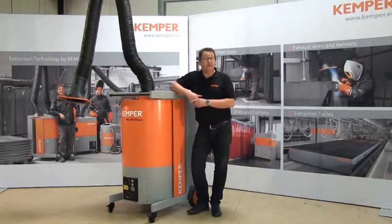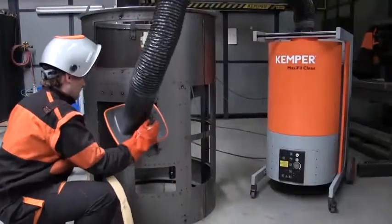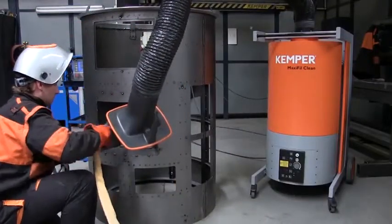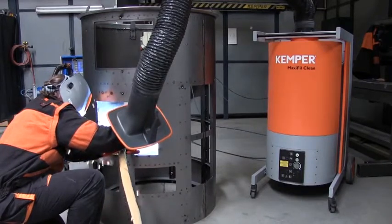MaxiFill Clean is our mobile filter unit for permanent use when welding where large amounts of smoke and dust are created. With its cleanable filter technology, it is the safest equipment on the market to protect you from welding fumes that are hazardous to health.